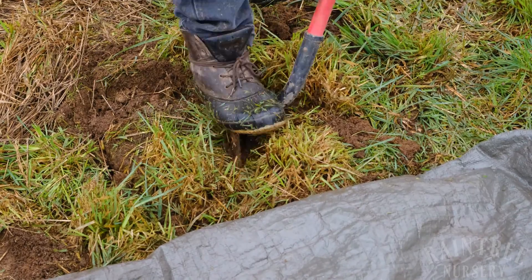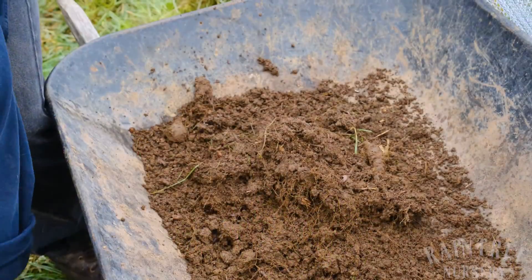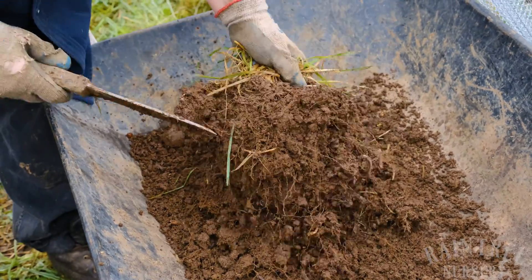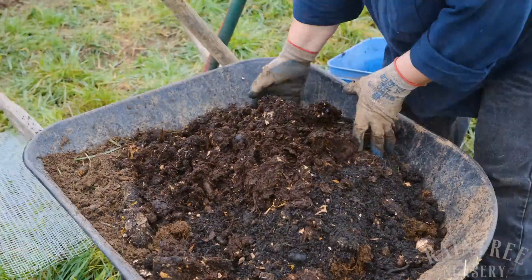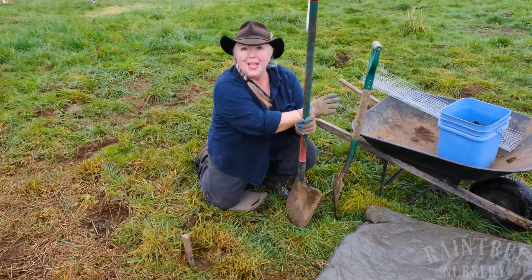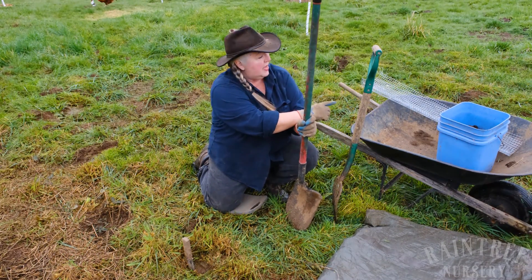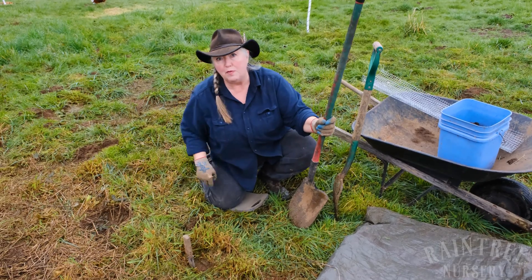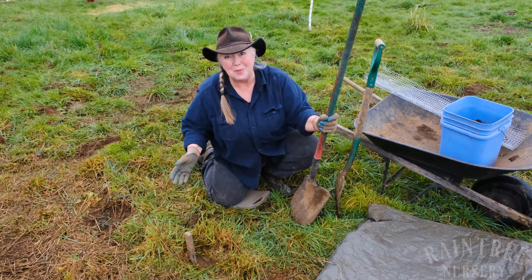Then I'm going to quarter my sod so it's easy to get out and place on the tarp. Then I'll go ahead and cut the sod, the grass, and the roots off the top and put the dirt in my wheelbarrow so I can mix it with my compost. After that, once I've got everything ready and mixed, I'll go ahead and put my vole guide in the hole, and then that hole will be ready for planting.